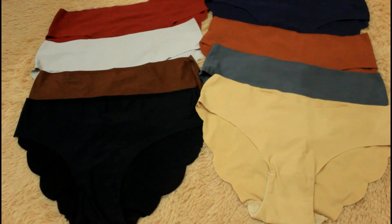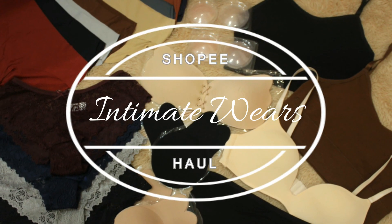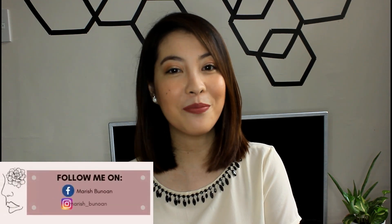Hi everyone, I'm Marish Bunuan and welcome to my Indie Matewares Shopee haul. Before anything else, I would like to thank you so much for clicking this video. If you haven't subscribed yet to my channel, please click that subscribe button and the notification bell so you're updated on my videos. So let's start our Shopee haul — these are things I bought that I can use in my everyday life or for occasions.